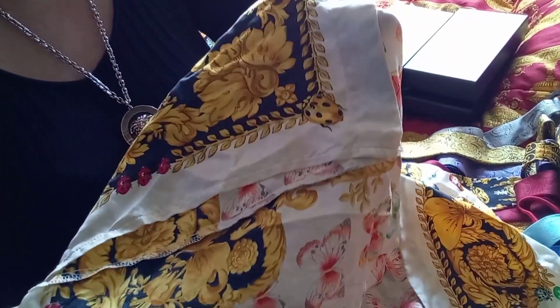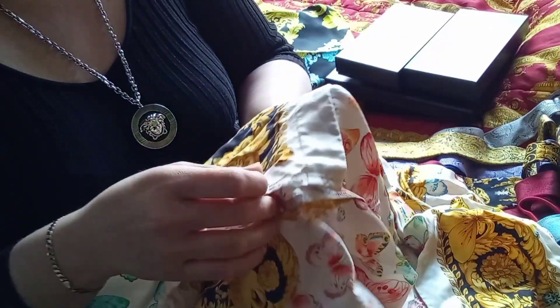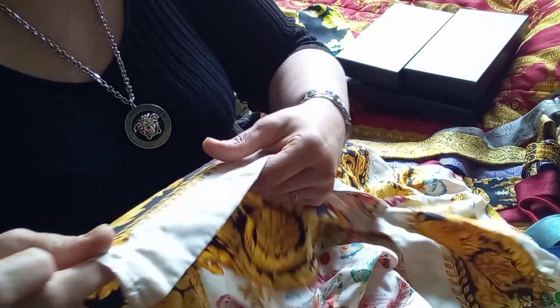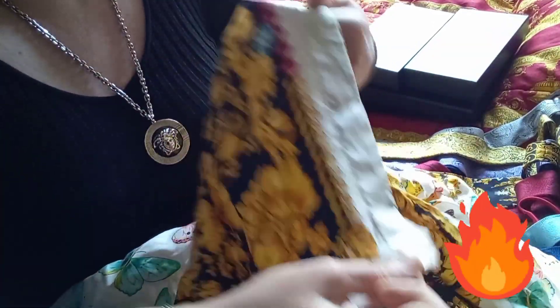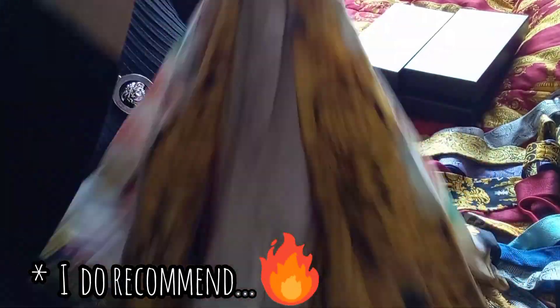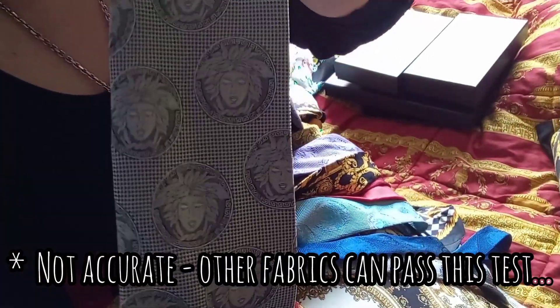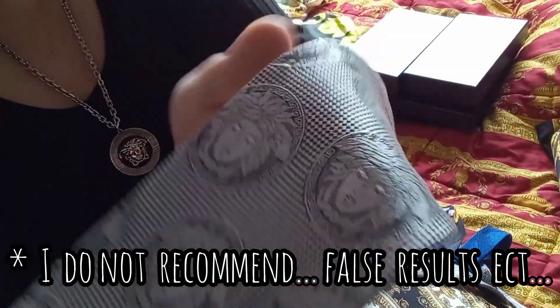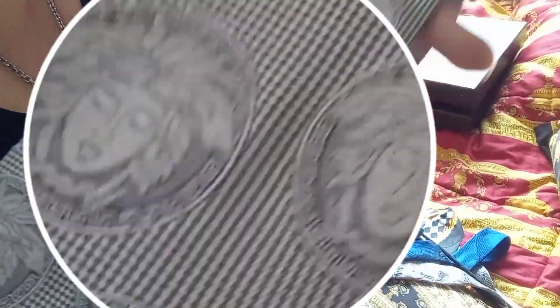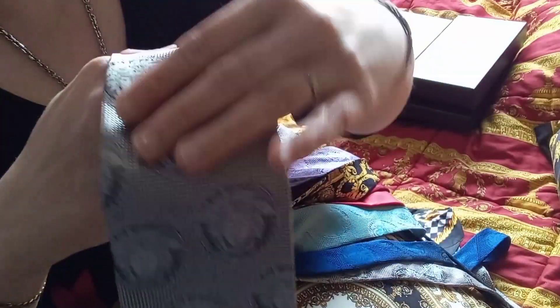For example, if you have this fabric at home and you're able to take a few threads from the material, you can do a burn test. Take a few threads and burn them — real silk burns with the smell of burnt hair. You can also do a wedding ring test. If the silk is not very heavy, real silk can be very easily threaded and pulled through a wedding ring, because silk is naturally flexible and smooth. Artificial silk will fail this test.